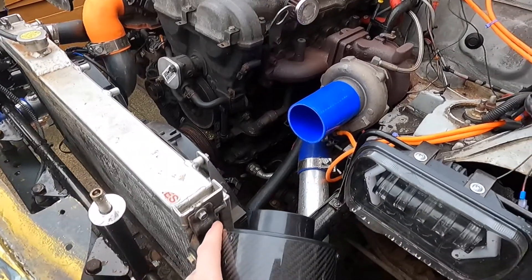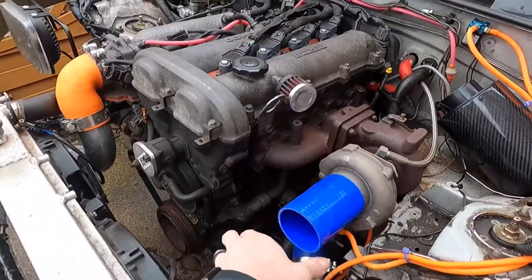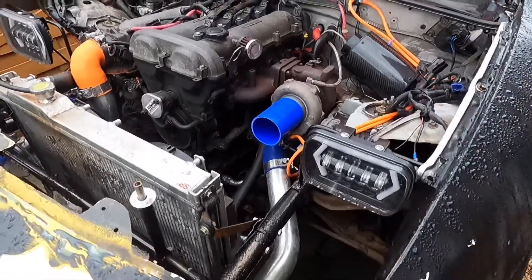We're not going to do ally because I don't like working ally, so we've actually got some three inch stainless. We're going to make a nice little pie cut tube, just straight off — nice and simple, nothing flashy. A little bit of practice welding; we'll see how it turns out.